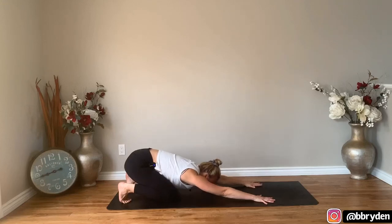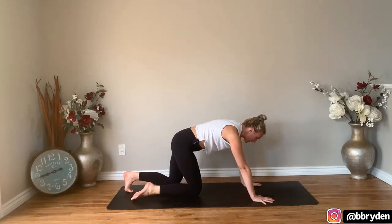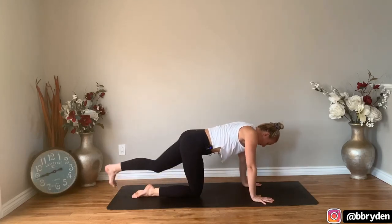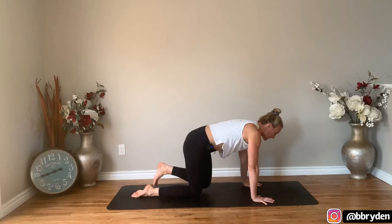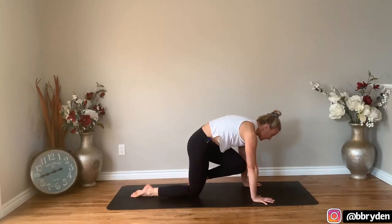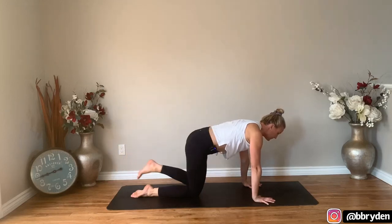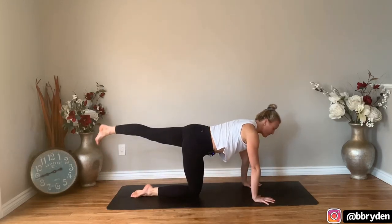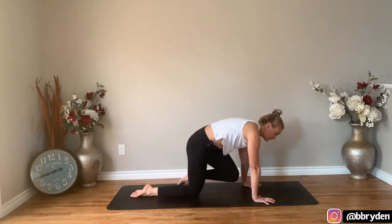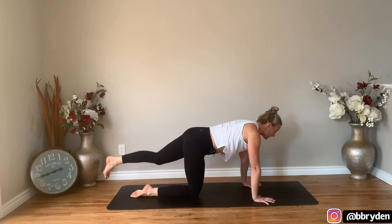Come back into that table. Bring your right knee in towards center, take your left leg straight back and lift the leg. Take your left knee to the right arm — get it as high as you can on that arm, then send it straight back. Again: left knee, right arm, and then send it back. One more time: left knee, right arm, send it back. This time bring your knee into your nose.